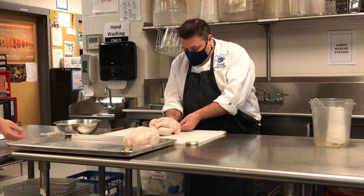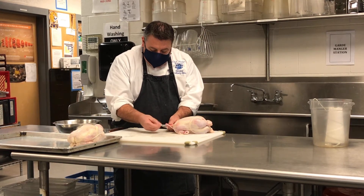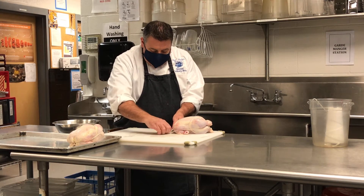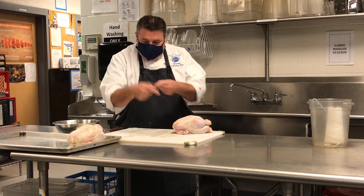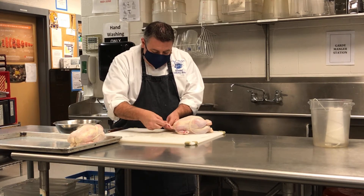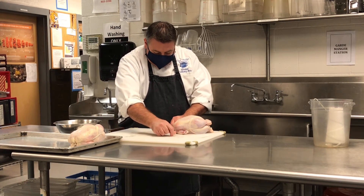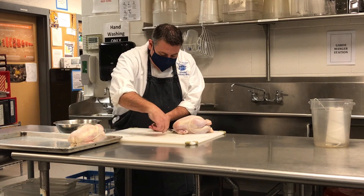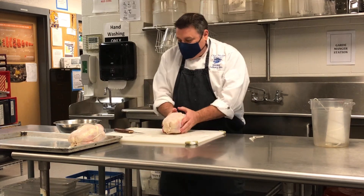Then you bring it over here. When you're tying this, what you want to do is when you go through one time, go through one more time — that way it'll stay. So once it stays, if you go through the loop twice, it holds up and then you can do the knot. You don't have to have somebody try to hold it with you or help you out. Take off any excess and now you've got yourself a trussed chicken.